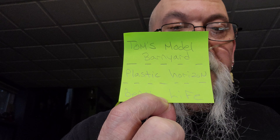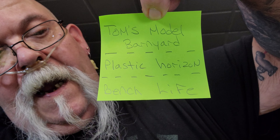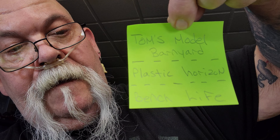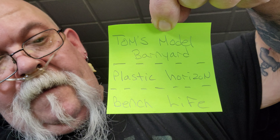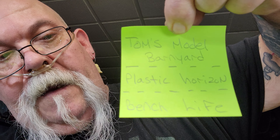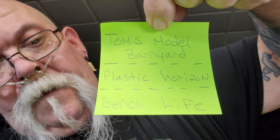I've got a couple of guys I want to mention. I'm going to try to leave links in my description for these guys: Tom's Model Barnyard, Plastic Horizon, and Benchwife. I just found these guys today — they all commented on my video, so I went and subbed them all and thought I'd give them a shoutout. I'll see if I can put the links in the description — it might take me a while, but there it is, boys.